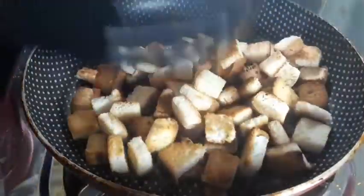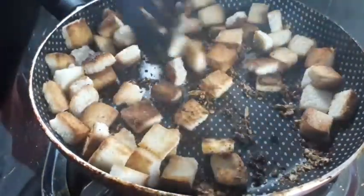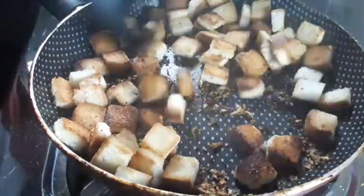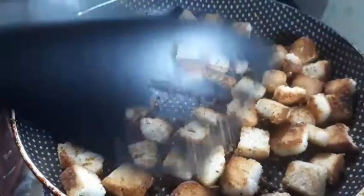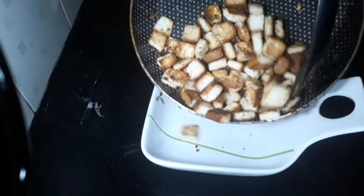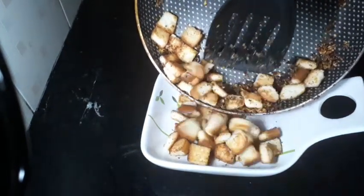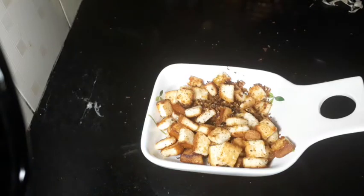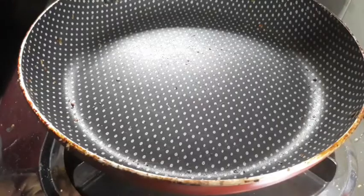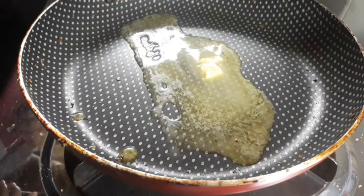Mix the bread in the pan. Add 2 tbsp of white sauce and 2 tbsp of butter.